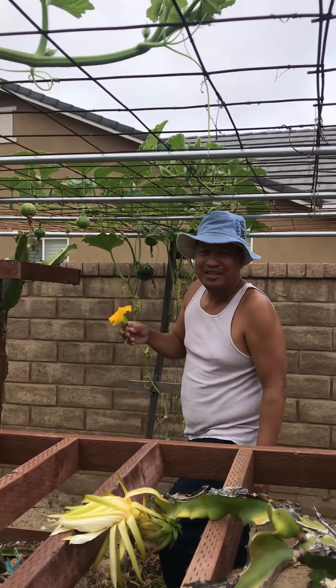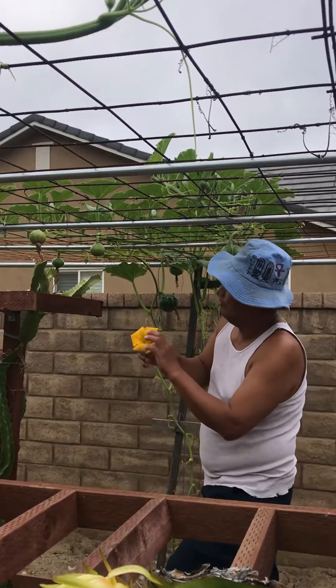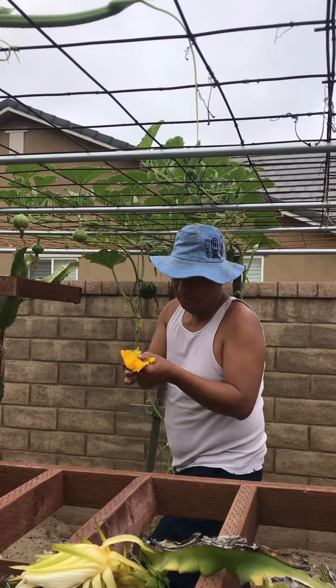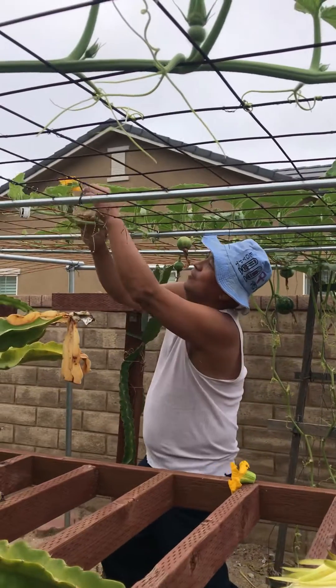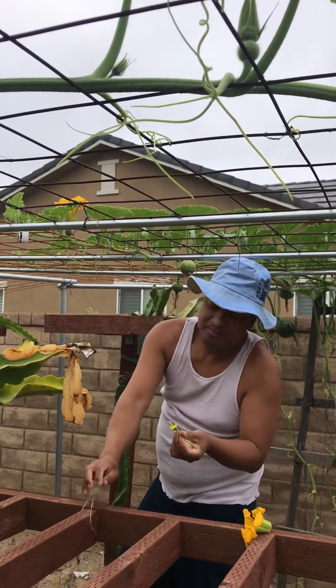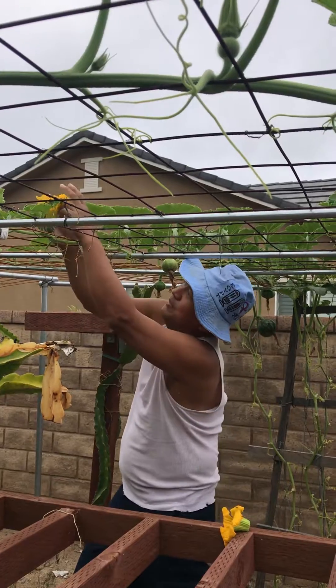Hey guys, our topic for today is pollination. Pollination means bring a male flower and put it on a female flower or fruit. What I did for all of my fruit is this — the male just stick inside on a female flower like this.